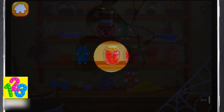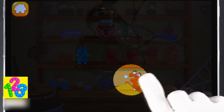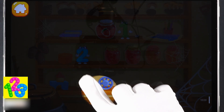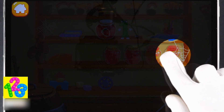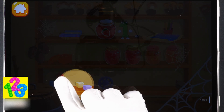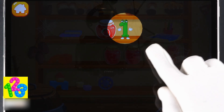Oh, the nuts got scattered all around the pantry. It's so dark in there! Move your finger along the screen to shine a flashlight on the numbers. The numbers will help us collect all the nuts. Three, two...